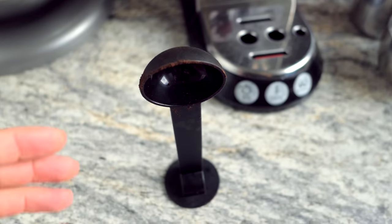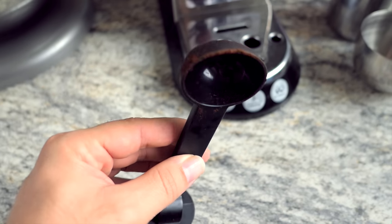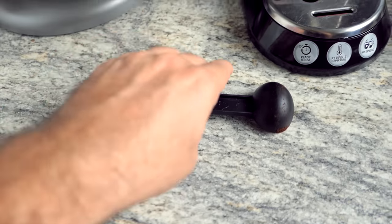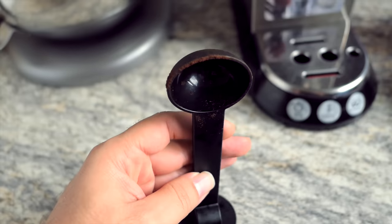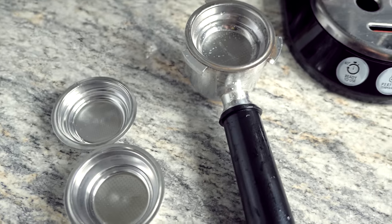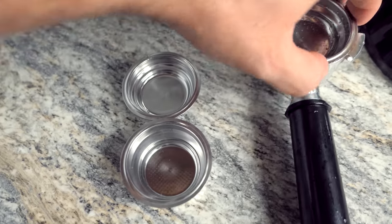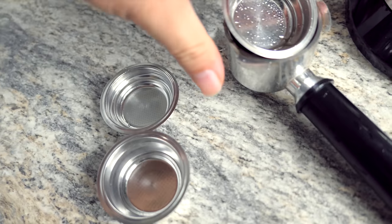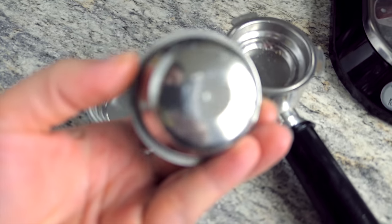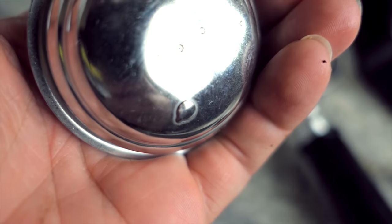The machine comes with a little scooper-tamper combo — it's not all that fancy but it does the job. It's pretty convenient because we grind our own beans. It also comes with three filter basket inserts that pop out pretty easily. One has two scoops, one has one scoop, and one is for pods — like tea pods or whatever else you might want to put in.